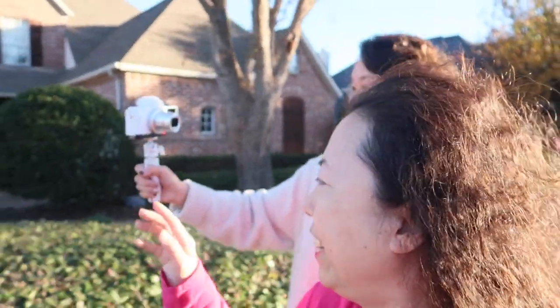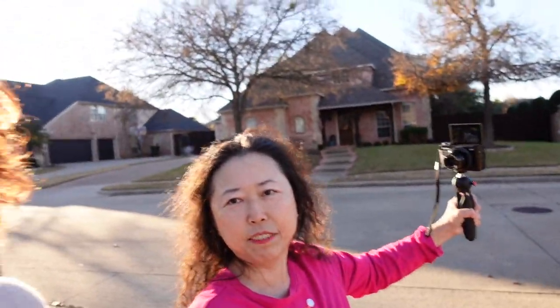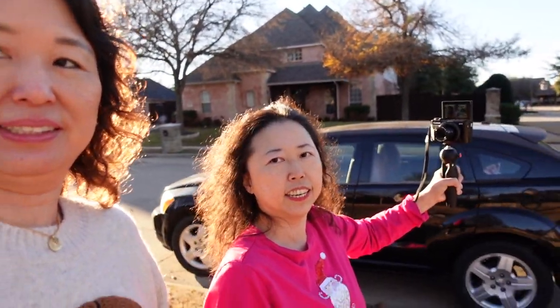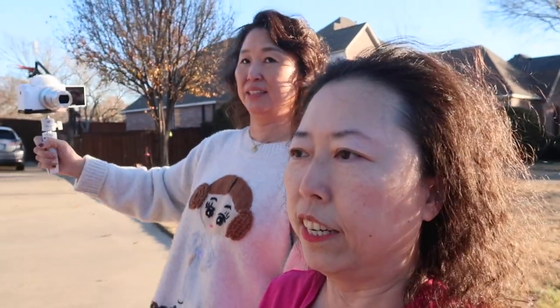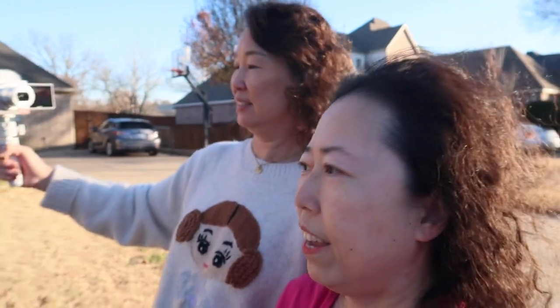Sarah and I have a big height difference, but I just thought it would give you guys a comparison and let you see how steady both cameras are. We're just doing a little comparison walk around the neighborhood.